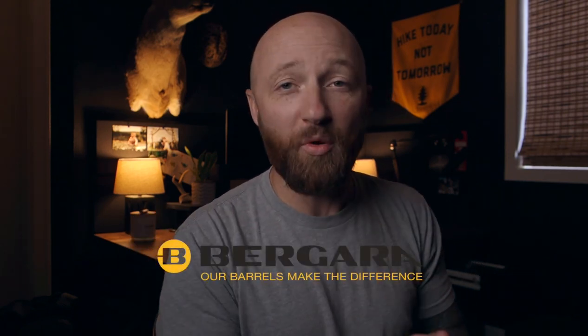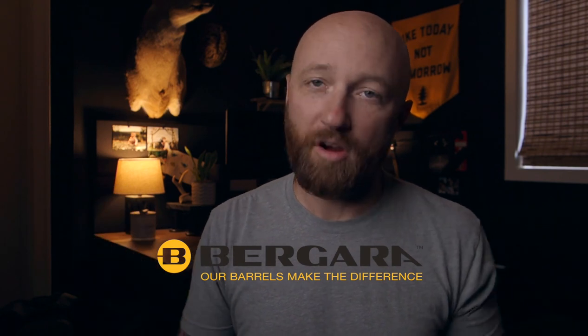Welcome back. My name is Emery. This channel is dedicated to helping you get better at backpacking. Today we're talking about the Bergara Mountain Rifle 2.0.